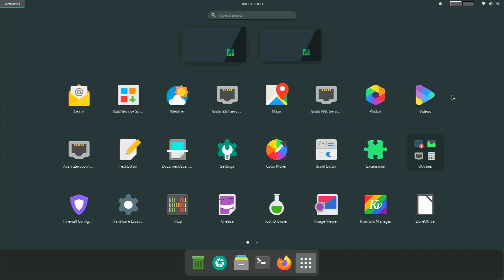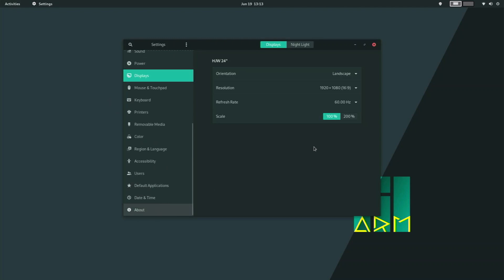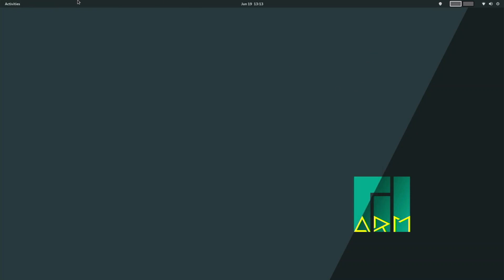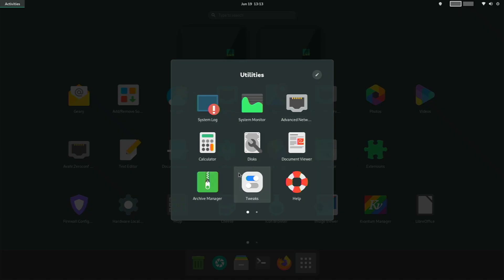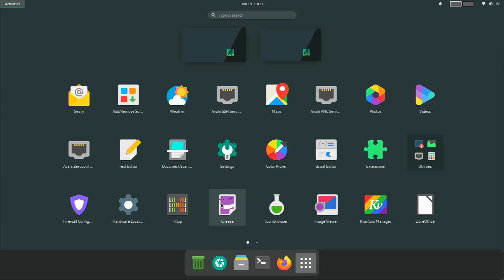We also have photos, videos, text editor, document scanner, and settings. Running this on Wayland is buttery smooth — Wayland has come a long way in the last few years. I know a lot of people say there are issues, but on my Raspberry Pi I honestly don't run into many — it runs really well. In utilities we have a file manager, GNOME Disks, system monitor, calculator, and Tweaks — all pretty standard GNOME applications.